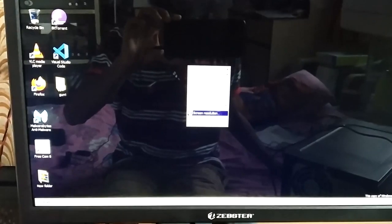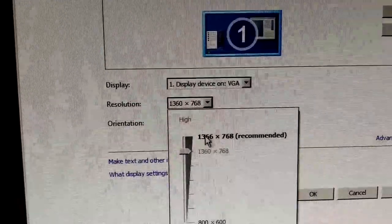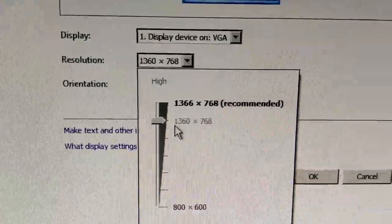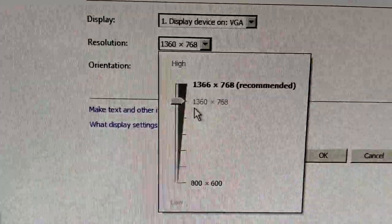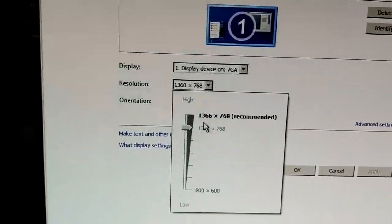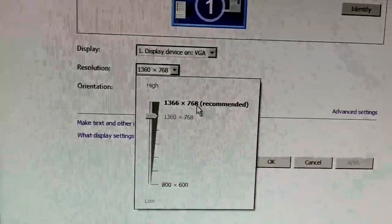Let me show you the maximum resolution available on this monitor. Right-clicking on the screen and going to Screen Resolution, you can see the maximum resolution is 1366 by 768, exactly as written on the box. At the moment I've set it to 1360 by 768, but you should go with 1366 by 768 for the best quality on this monitor.